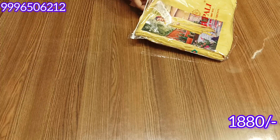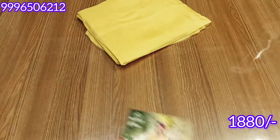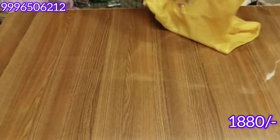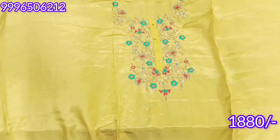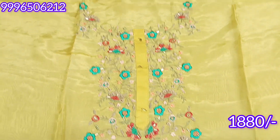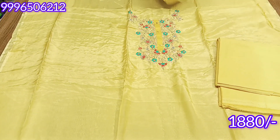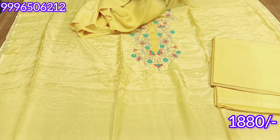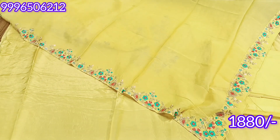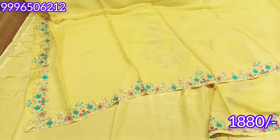The next color is lemon yellow — a very beautiful neon shade, tone to tone. This is a chinon dupatta with full embroidery. The color combination of the embroidery is very good.